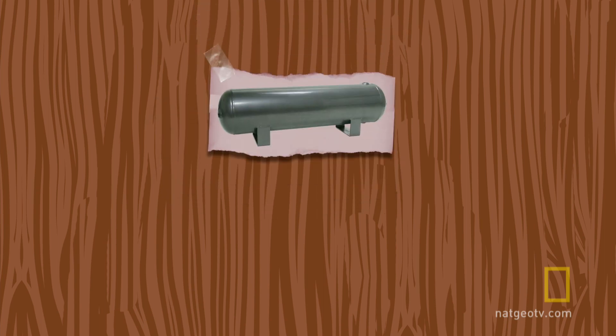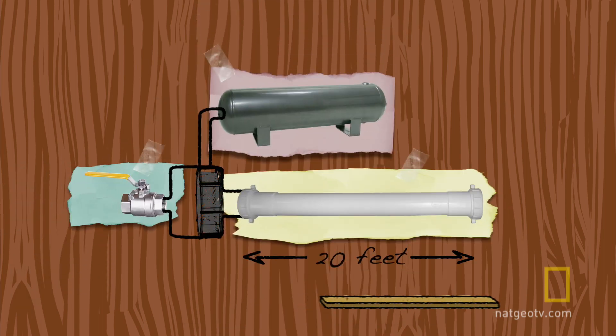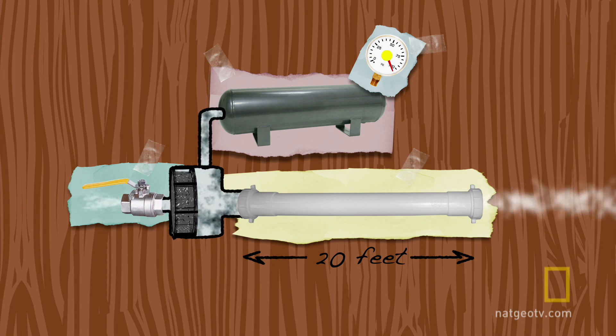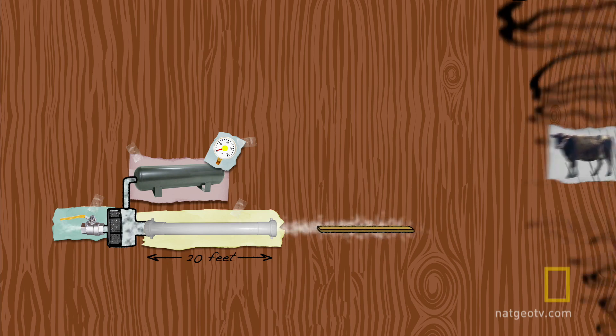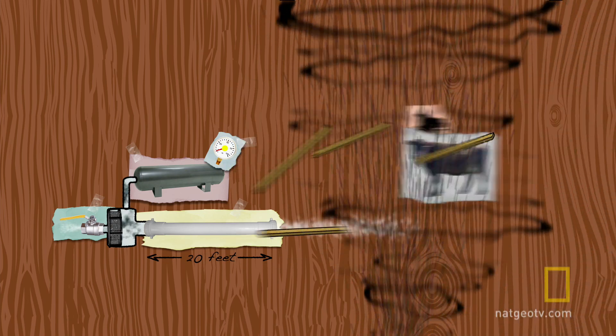It's going to consist of an air reservoir, pistons, a heavy-duty valve, and a barrel that's 20 feet long. We'll pressurize the air in our reservoir tank up to a hundred psi. When we flip the valve, the pistons will force pressurized air into the barrel, and that's going to launch the 2x4 at least a hundred miles per hour — approximately the speed of flying debris in an F5 tornado.